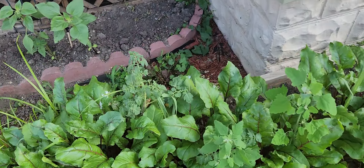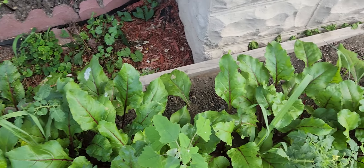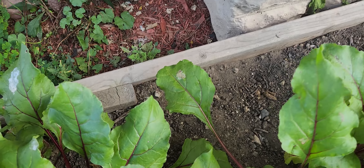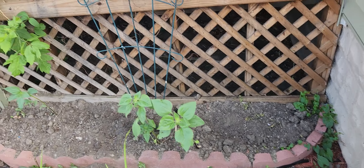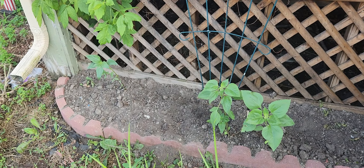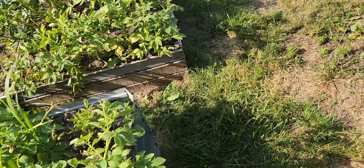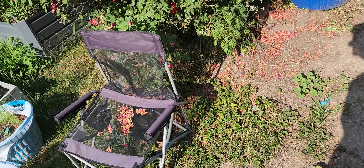Radishes are starting to get there, carrots are getting close, got some beets — though we're getting more tops than bottoms. I don't know what that's all about. And I got some sunflowers growing up there.